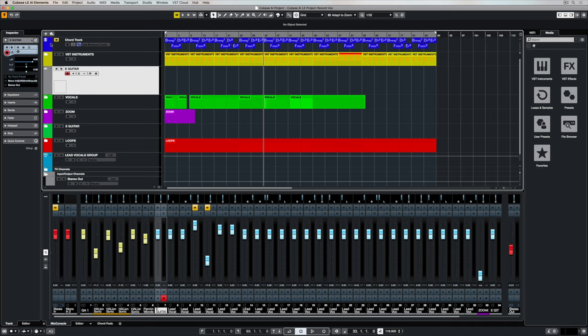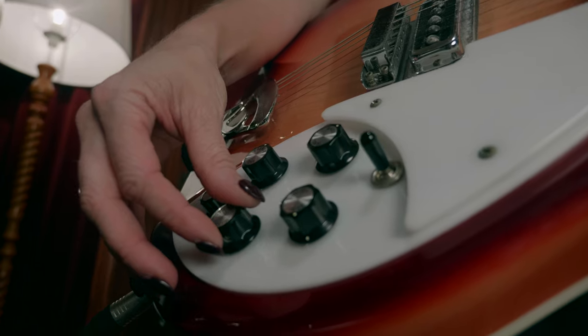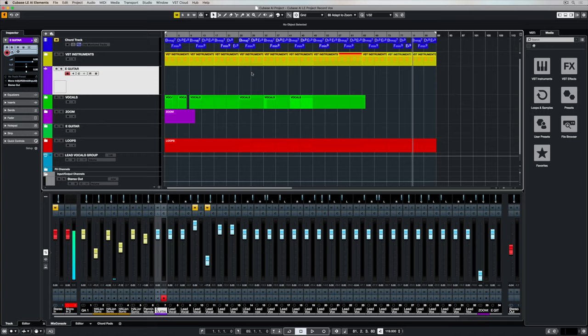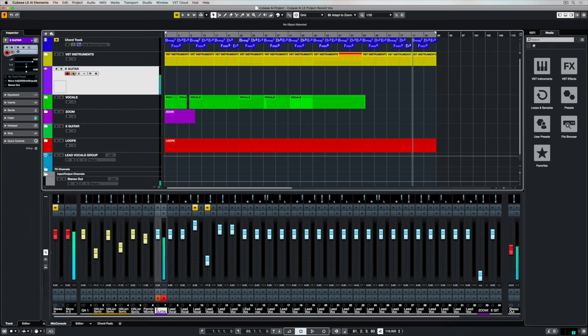I can extend the view just by dragging down here. I can also colorize my track so that every different instrument or production part has a different color, which makes it easier to see. You need to make sure that you've got the volume on your electric guitar turned up, and you can see the guitar monitoring through the second red channel at the bottom in the mix console, which is the input channel. Now I need to turn on the monitor so that I can hear the guitar in the software, and now the guitar is also monitoring on the guitar track I've just created.